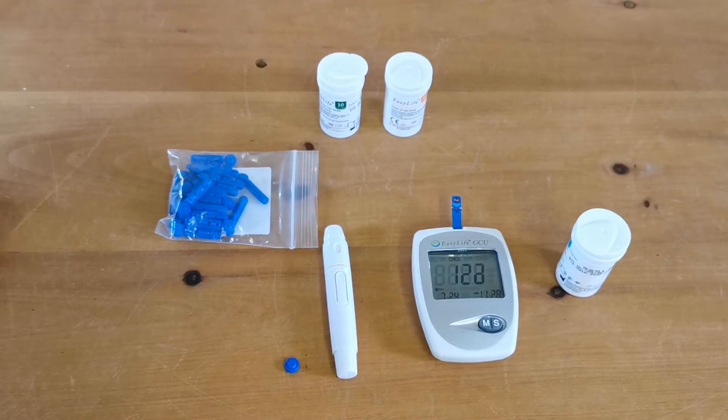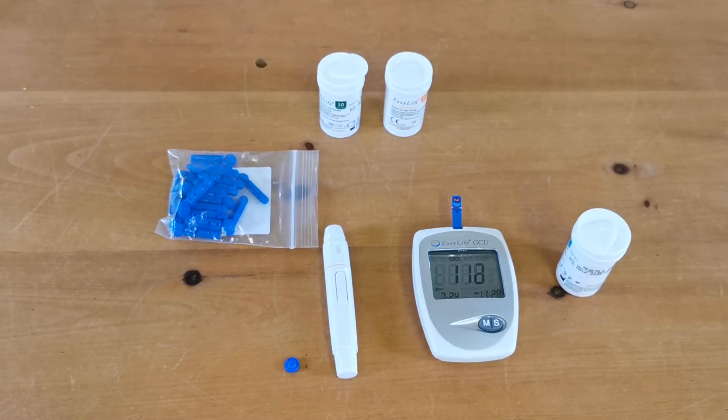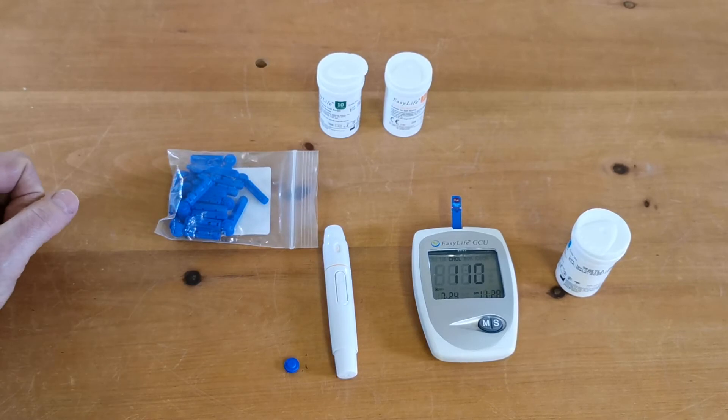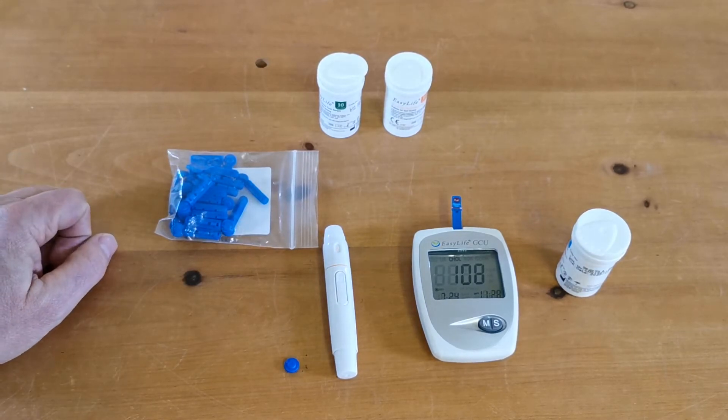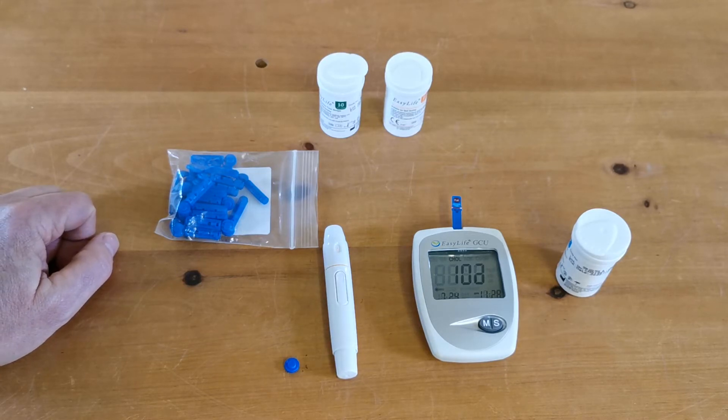We're going to let that meter count down. Once it's done the calculation it should display — we've set this meter up to show in millimoles per litre, so it should show my actual cholesterol level in millimoles per litre. That's working down now, just coming to the 100 countdown mark.